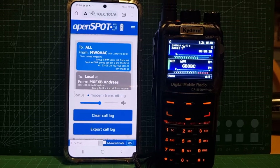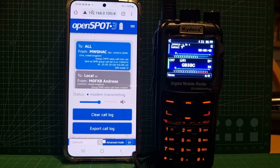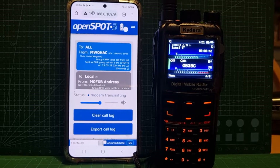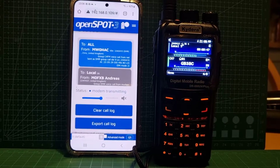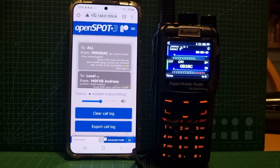The name is Chris. DMR. Follow you on YouTube, on America Link. I do enjoy your videos, so I thought I'd pop in and let you know, give you a true report. MWC4HAC, over.